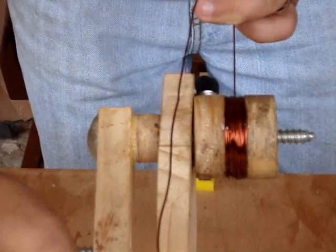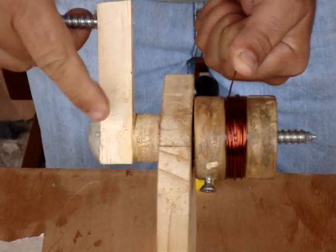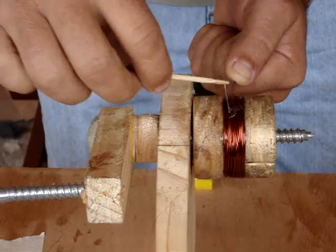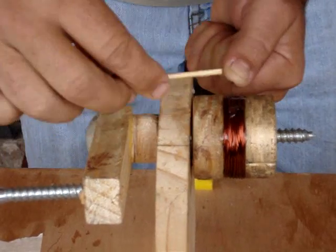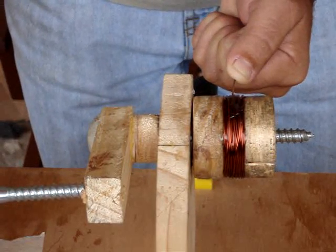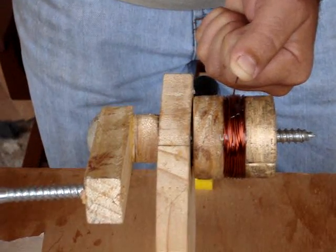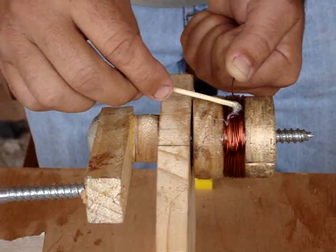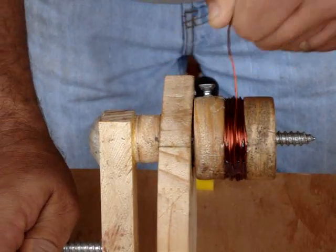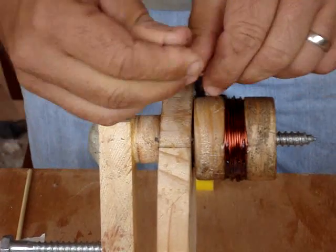Now I've gotten to the end of the 30 feet, which comes out to about 70 turns. I put the last bit of epoxy on, then wind the wire around the set screw to help hold it tight and keep it in place while the epoxy sets up.